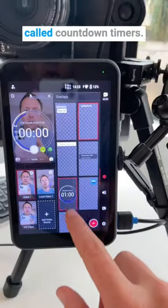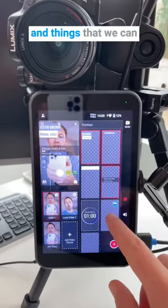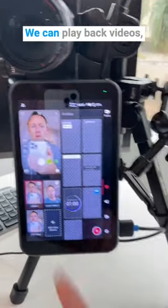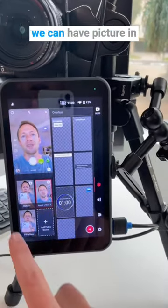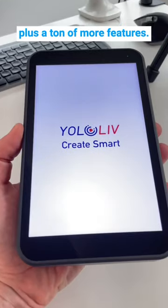In here too, we can do things like add in cool countdown timers. We can customize titles and graphics and things that we can bring onto our stream. We can play back videos, have picture-in-picture so we could react to a video, bring up slides, plus a ton of more features.